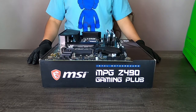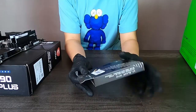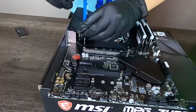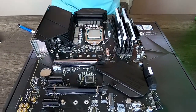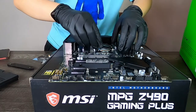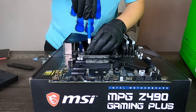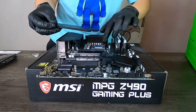Now we're going to install our WD Black SN750 SSD onto our motherboard with the screw included. It turns out there was no need to install the heat shield because our SSD already comes with a heat sink.